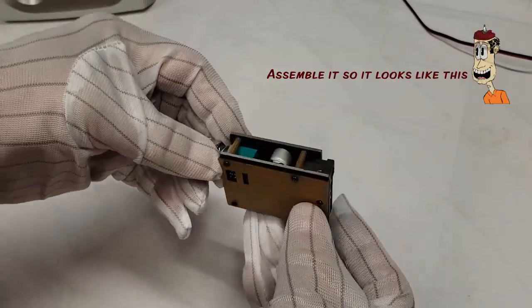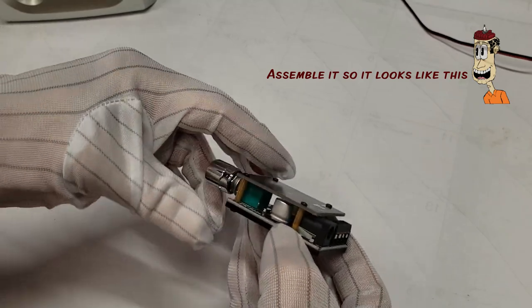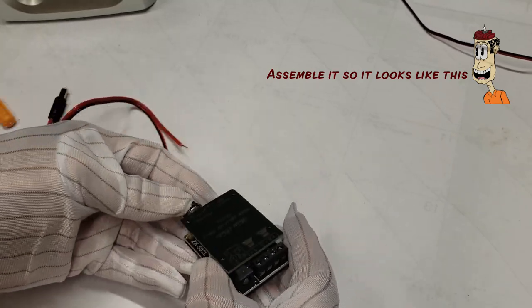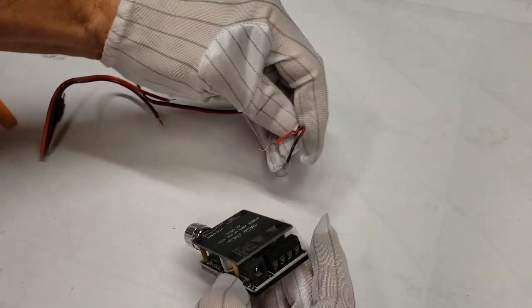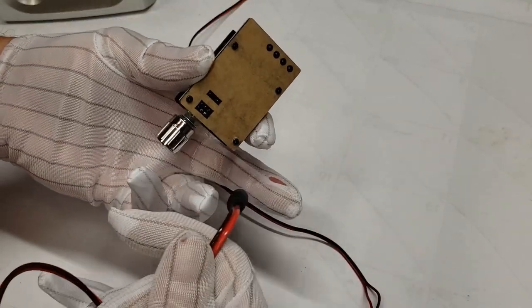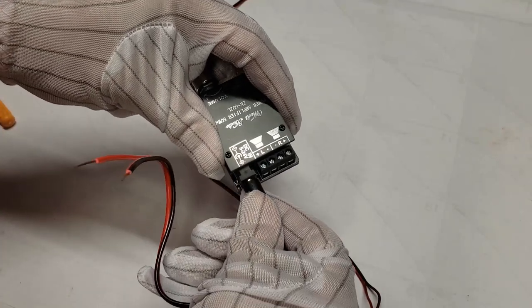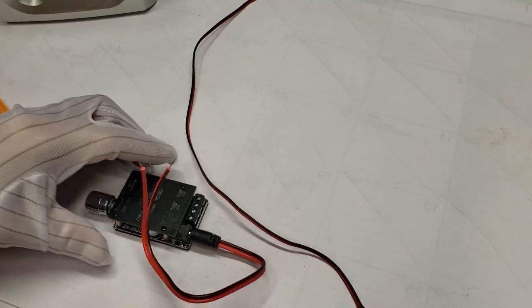I'm going to take out the power connector. I need to clean up these leads a little bit and make them bigger so I can connect to them. There it is installed. What I'm going to do next is connect speaker wires, and then plug in the power connector — it goes right in here. Let me hook up some wires.